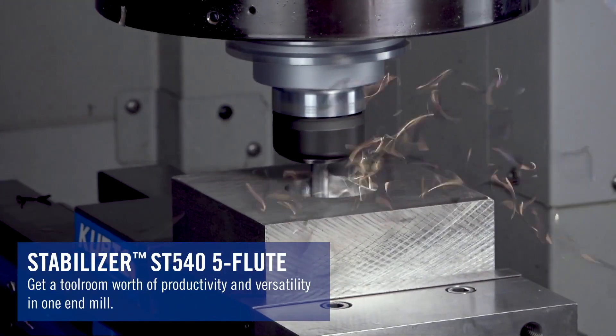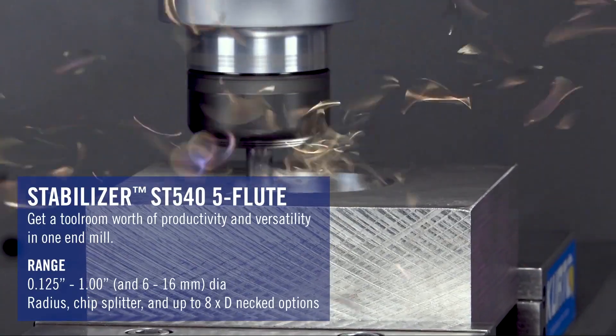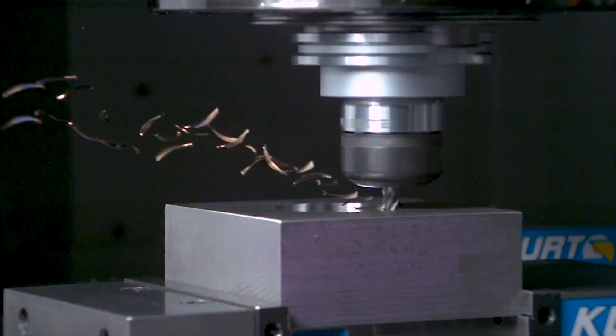And if you're located in the North American market, Niagara Cutter has some new tools coming as well. There's an extension of the range to the stabilizer family, including a five-flute version now. Multiple variations of this, with different radius sizes, will be available for the different applications. But the five-flute is kind of a do-it-all kind of tool. If your machine doesn't have enough power to run a six-flute and you want to be able to get a little bit more than what a four-flute offers, then this five-flute version will be for you.